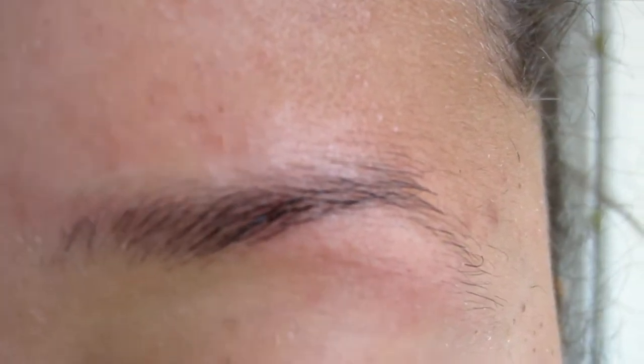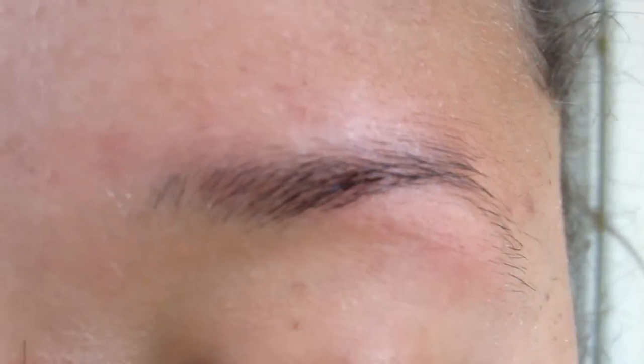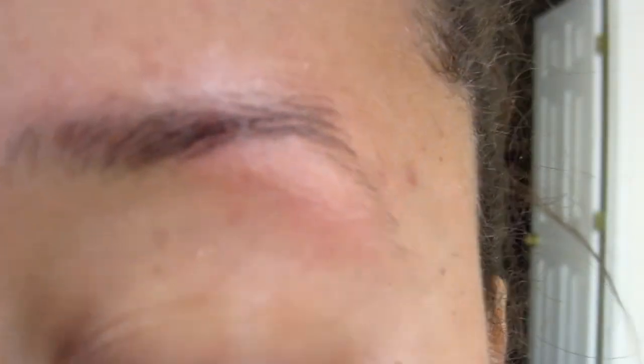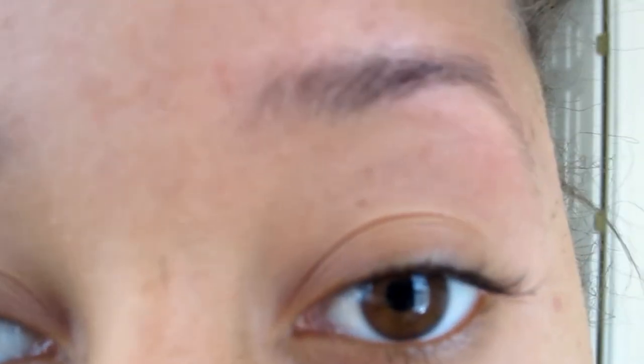That part of my brow grows up pretty high, so I have to cut it down. You don't want to tweeze it — tweezing it makes it grow up even higher, so I've heard. I don't know if that's true or not, but I don't want to find out one way or the other. So I'm just going to cut it off with some scissors, then dust off all that excess and move on to shaping and filling in my brows.